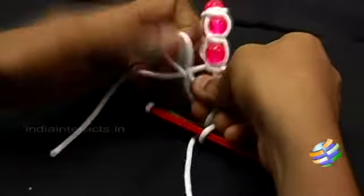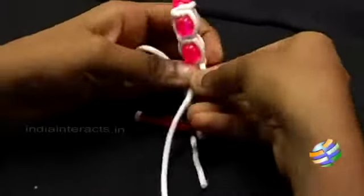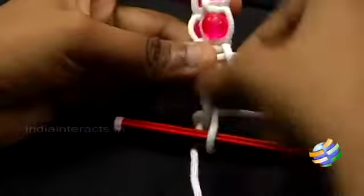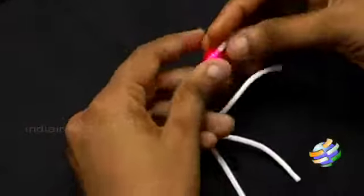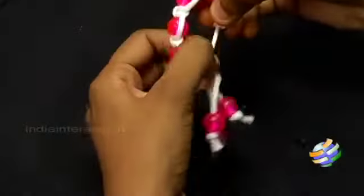Using the other two ends of the rope, make two knots in the same fashion as we did earlier. Now you can pull the ends of the bracelet to make it as big as you wish. Insert the beads in all the ends of the rope and make a knot at the end. Your funky bead bracelet is ready.